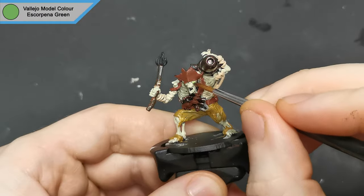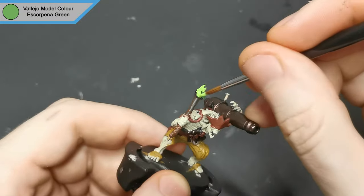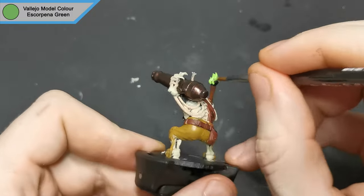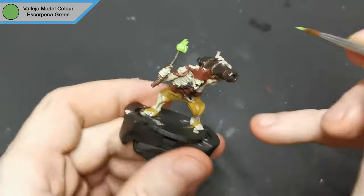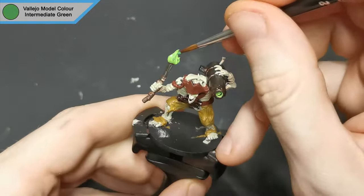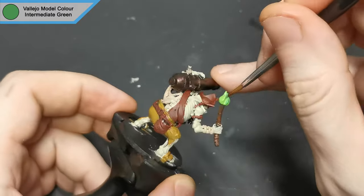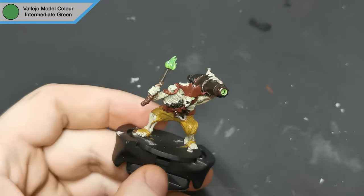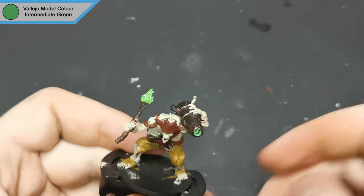Being a magical creature, it made sense to make the fire look a little bit different and more, well, magical. So I used escorpino green for the flame, the eye, and the cannon barrel. To add some variation to the flames I grabbed intermediate green and just done those raised areas.